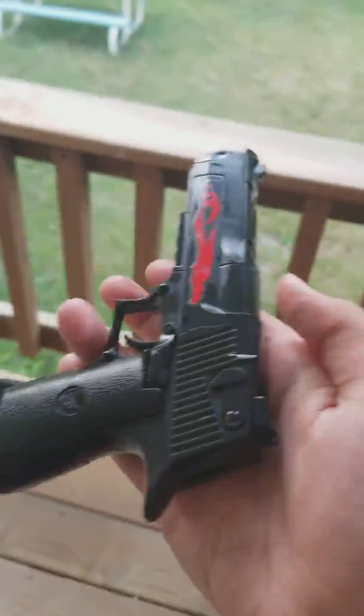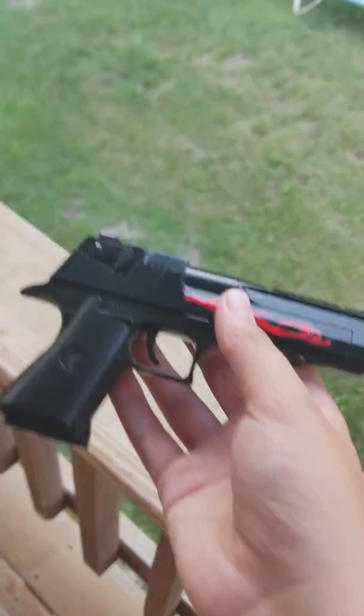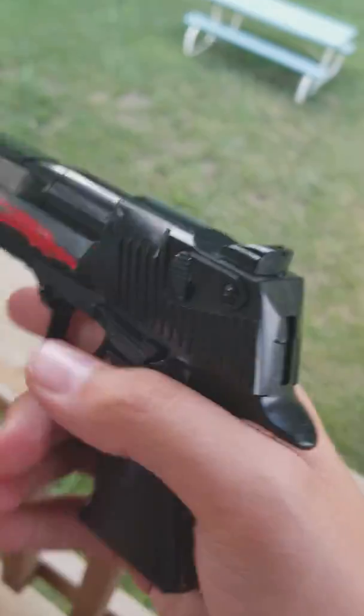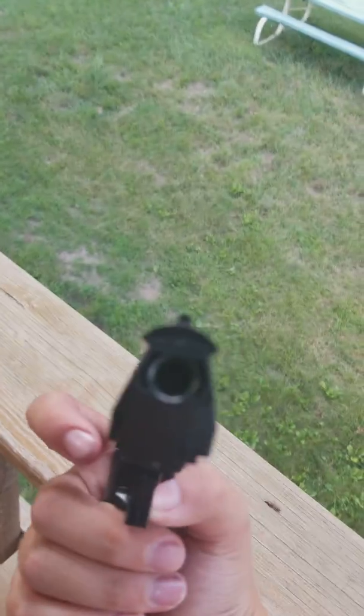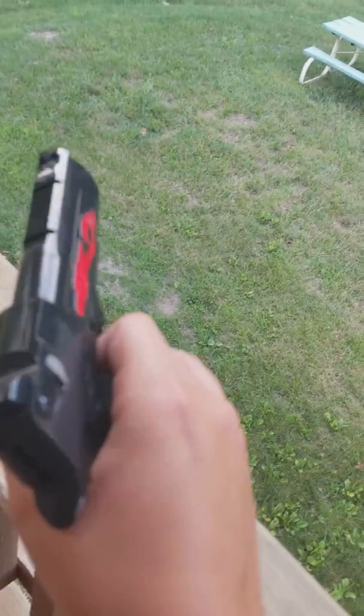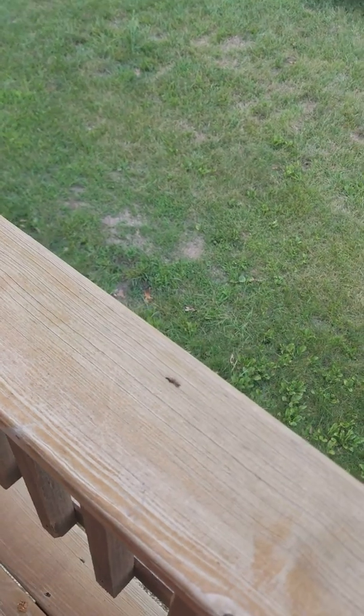Hey guys, Brother Can here. This I got off of Wish for about five bucks — it's a build-it-yourself Lego Desert Eagle and it shoots six millimeter airsoft BBs, single shot.